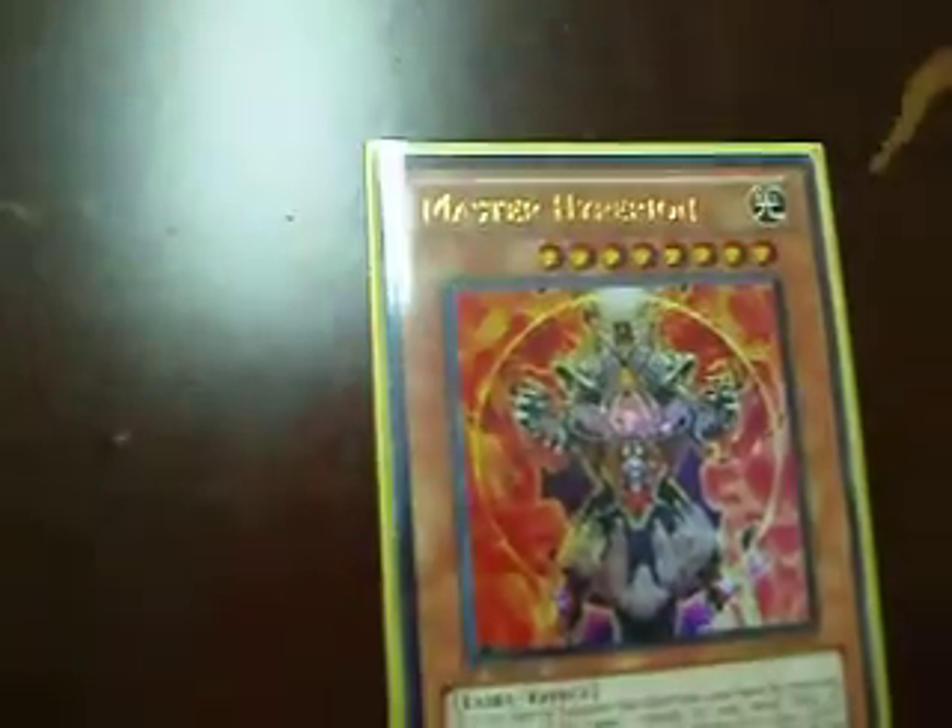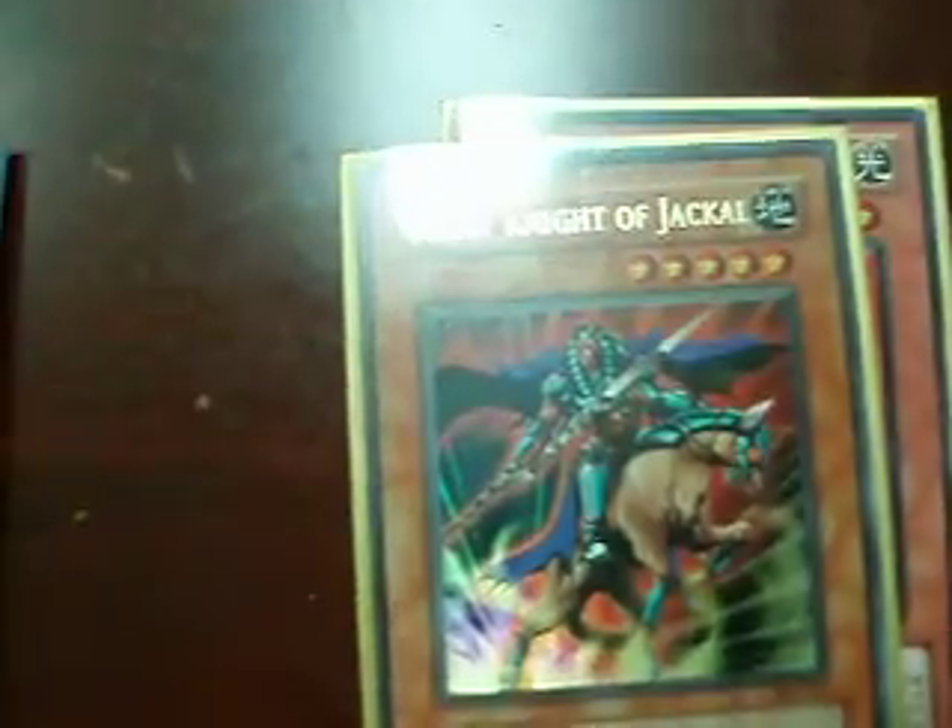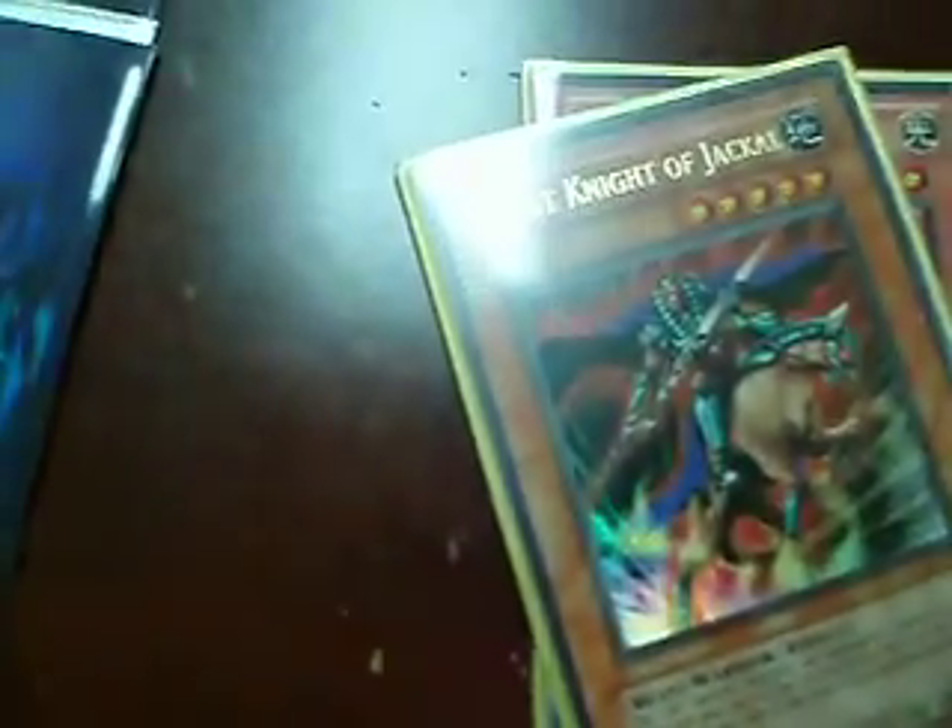The first card is an Ultra Master Hyperion. The second card is Ultra Ghost Knight of Jackal — this card looks cool. And the third card is Ultra Beast King Barbaros, from the Shining Jump.